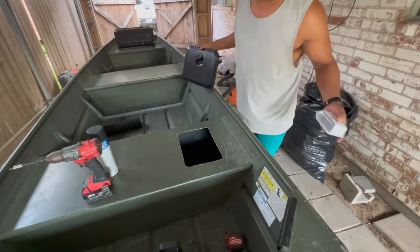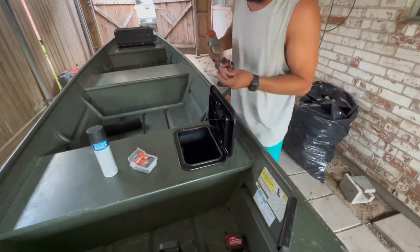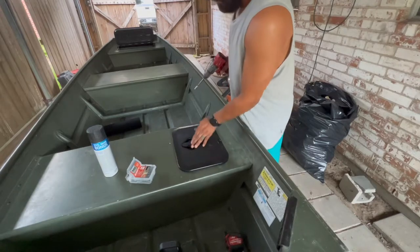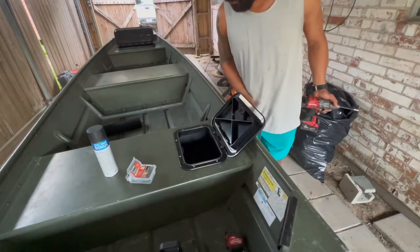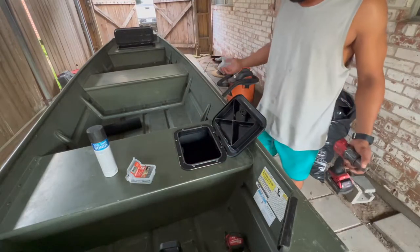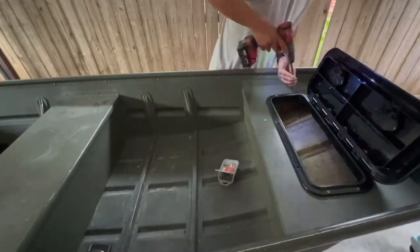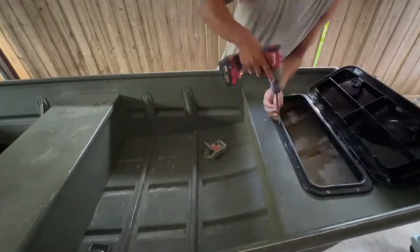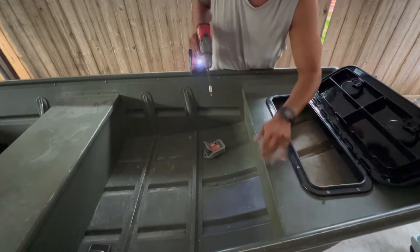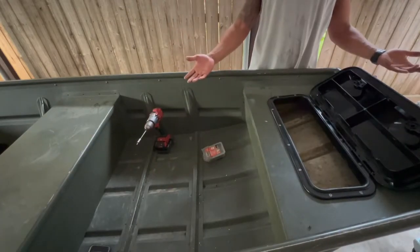Everything after this is pretty simple. Set this sucker down like so, and then get your screws and drill them in. That's nice. Lock it, pull it up, turn your switches on and off — that's all we need. We're done here, guys. That's a wrap. So let's get the other side done. There she goes, folks — there she is. Done.